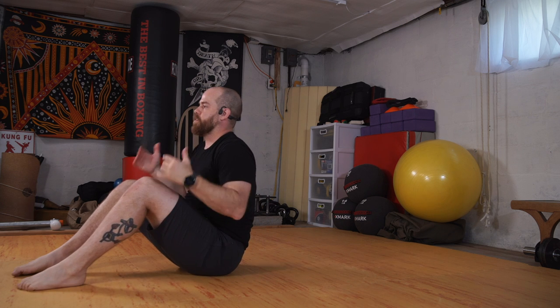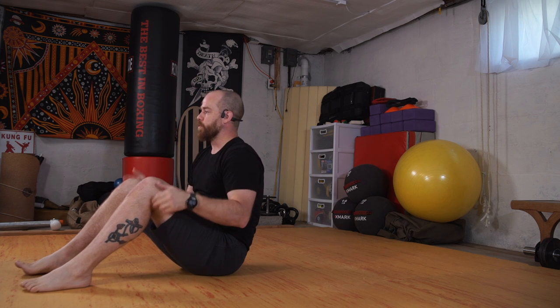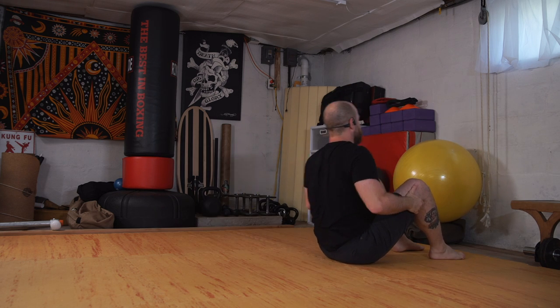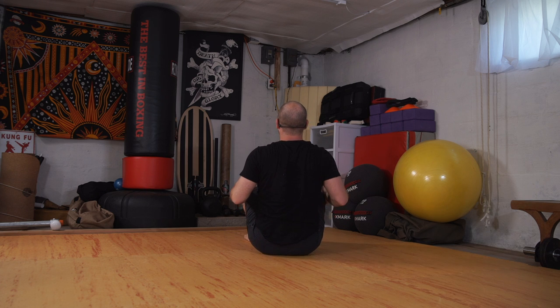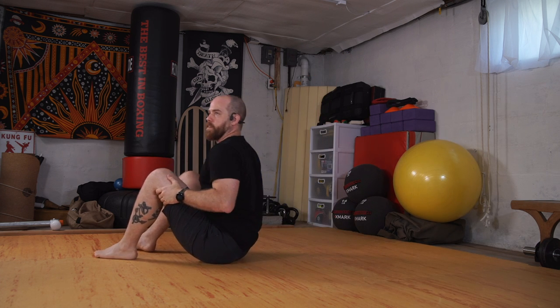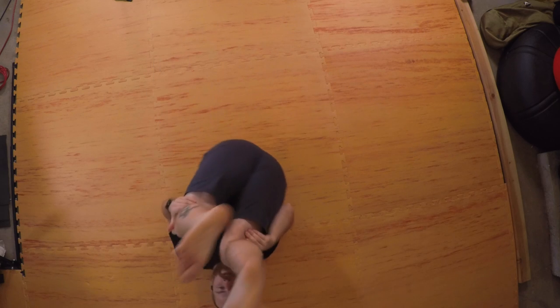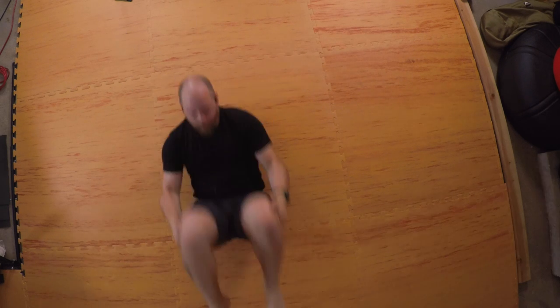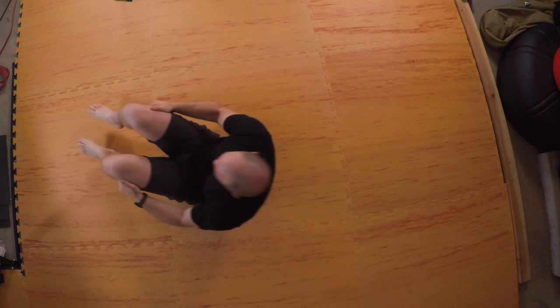We'll add a little rotational rock — every time we go back I'm going to swing the hips to the side and come up with the shoulders. So as I go back: hips, shoulders, hips, shoulders — hips and shoulders meet. We'll go once around this direction, then switch sides. It's a little hip scoot and tuck, still keeping that rounded back, and coming back to the front.